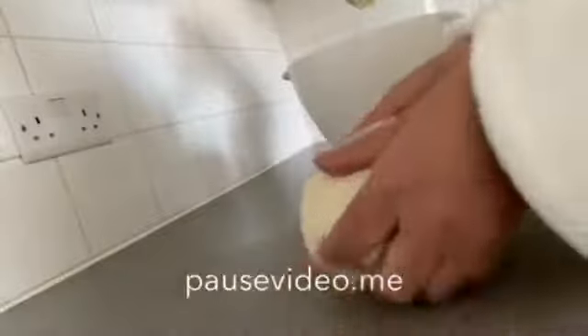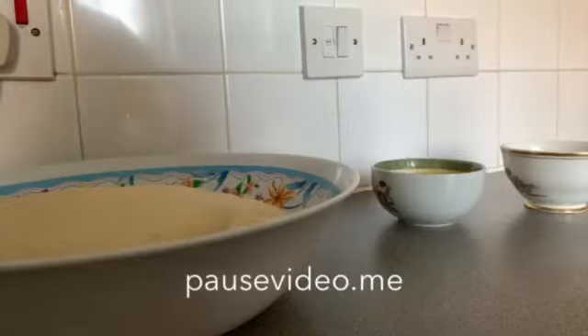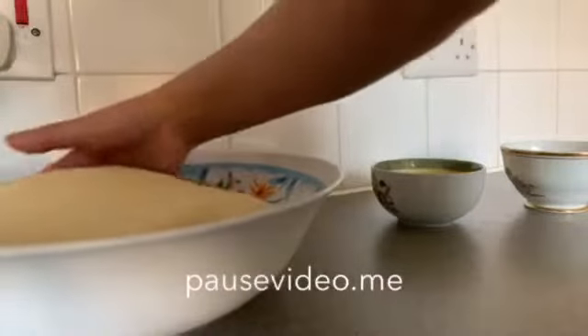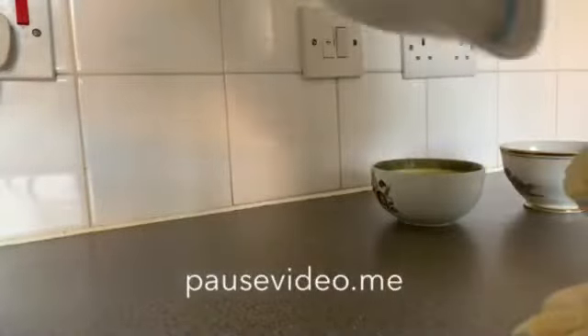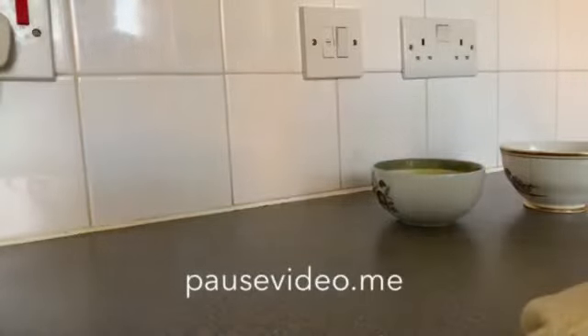Let's put it in a little bit. We will put the flour in with the flour and mix it together.